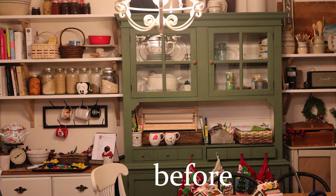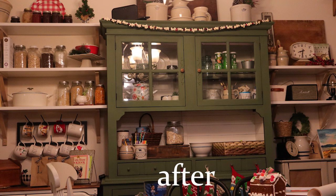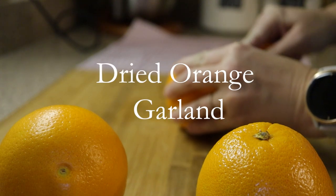Not an amazing before and after, but you can definitely see that I took out a lot of the homeschool stuff and some of the clutter, and it's a little bit more organized. I still have the art stuff up here for my kids, but now it feels a little bit more ready to add in some Christmas decor. I'm starting off today's video with a dried orange garland.